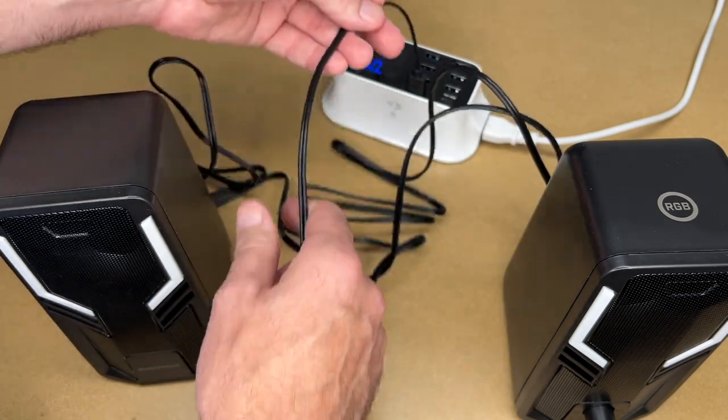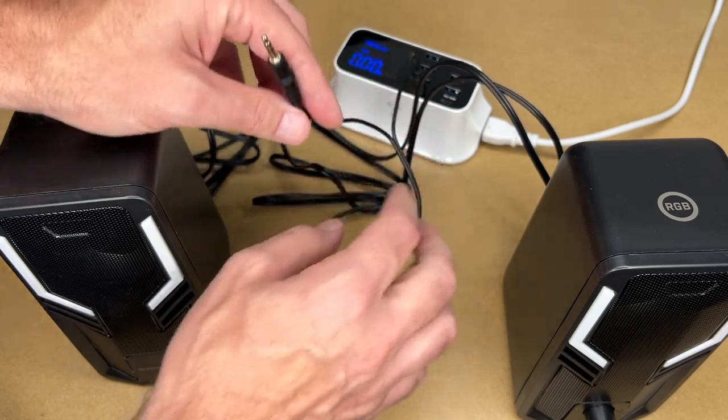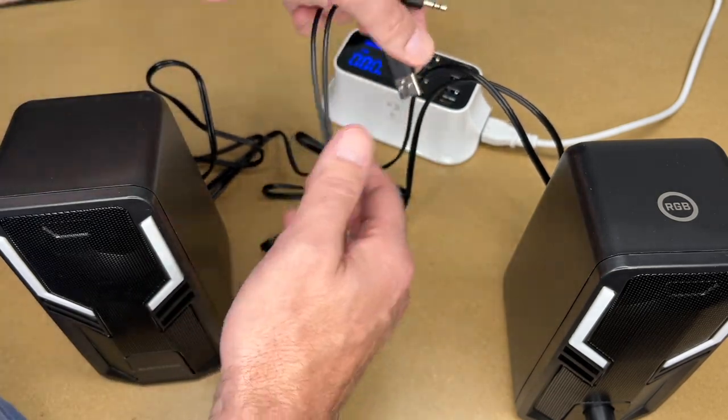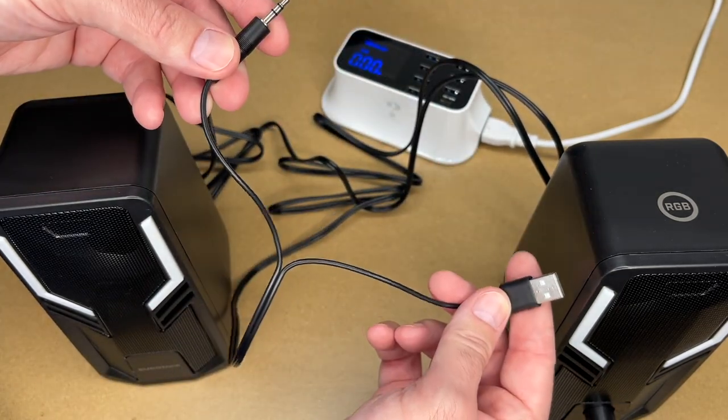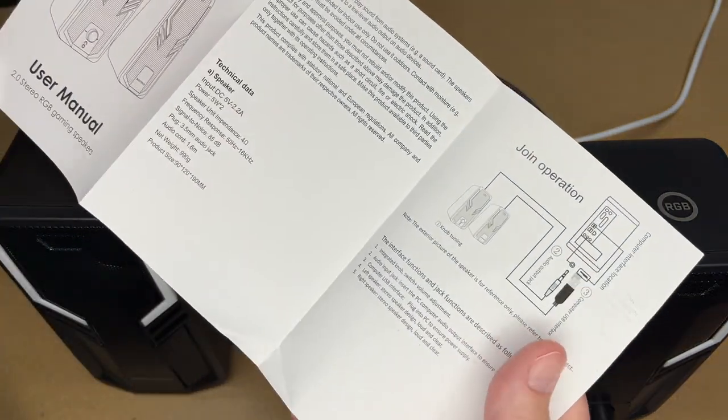So then we have the headphone jack. This is split in a way that it looks like I could pull this apart — yeah, you can pull this apart if you need more separation because this is only about 20 centimeters apart. That easily splits. So I guess we can look at the instructions here, which mostly just has what's on the outside of the box.